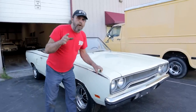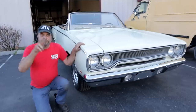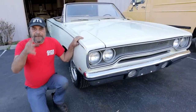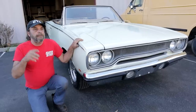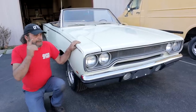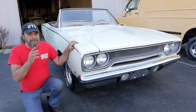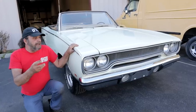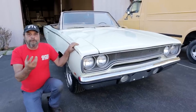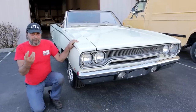The 1970 Plymouth is a one-year-only body style. Typically Chrysler runs their bodies in two-year runs: you've got the '66-'67 B-Bodies, the '68-'69s, the '71-'72s, the '73-'74s, which look similar to the '71-'72 but they're different. But the 1970 Plymouth is all by itself, which makes finding parts for these cars very difficult.